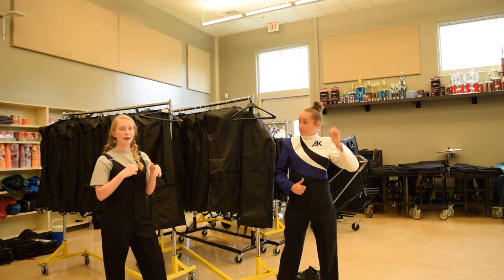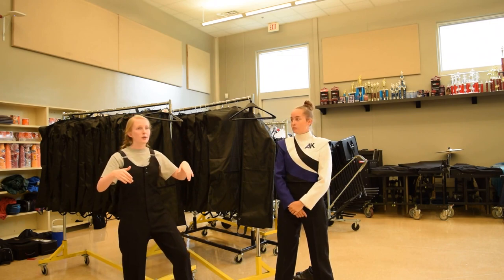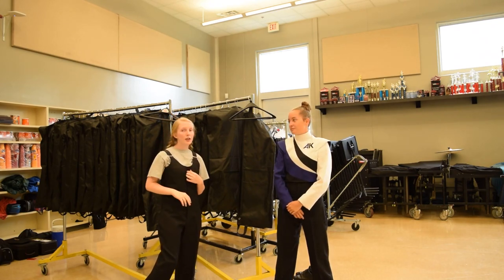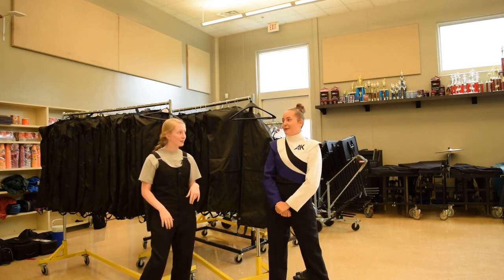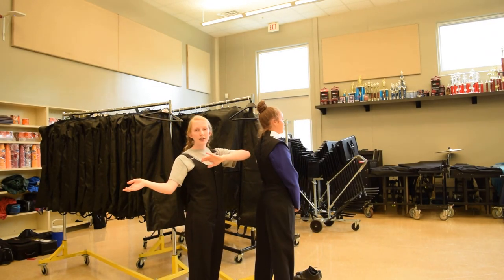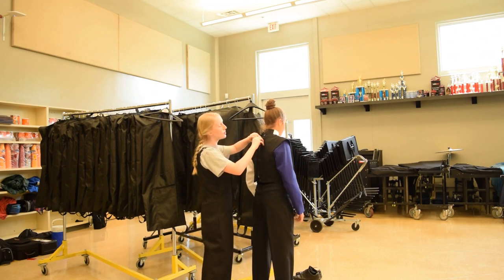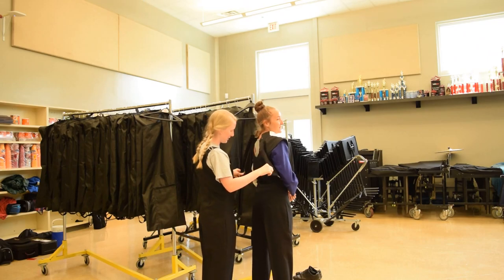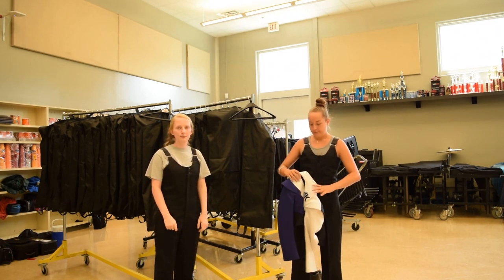You only take your jacket off at that third-quarter food break or when you are in the band room. Never take your jacket off while walking back from a competition or football game — it's unprofessional. You'll get back to the band room or the bus, and you'll undo the clasp, then the buttons, then the zipper. The zippers aren't very cooperative, so be careful with them.